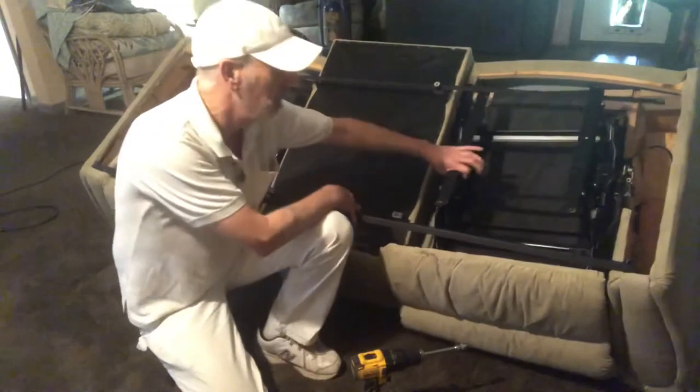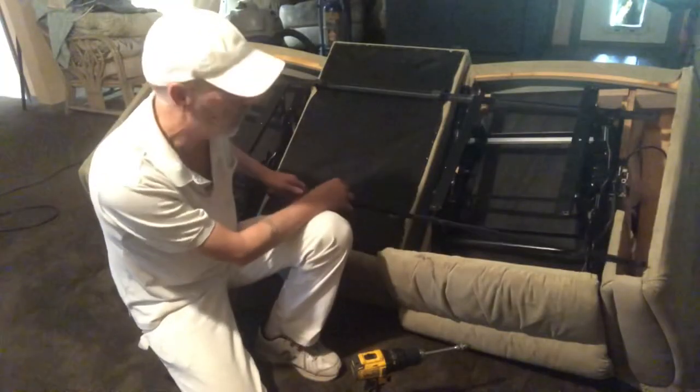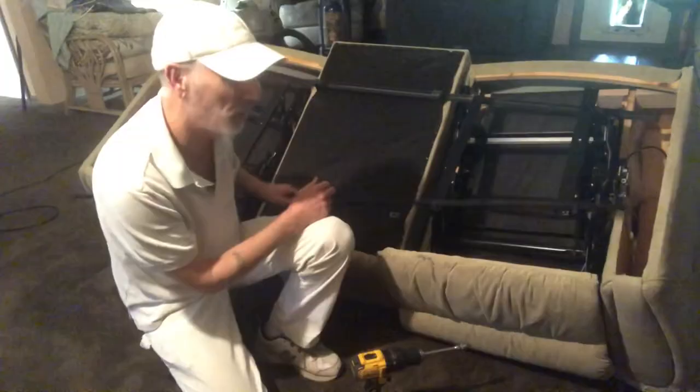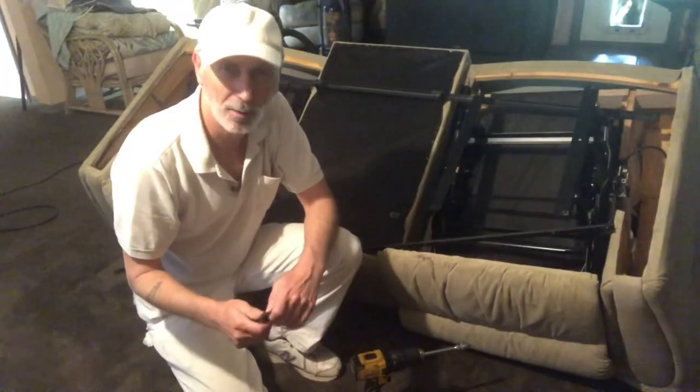Take these two rails off and you can move each section in and out easily. Of course I've got this taken apart, so I'm going to put it back together the same way I took it apart. I hope this helps you — have a good day!